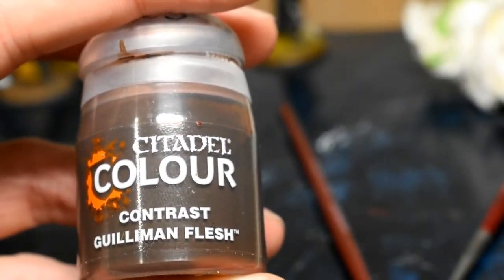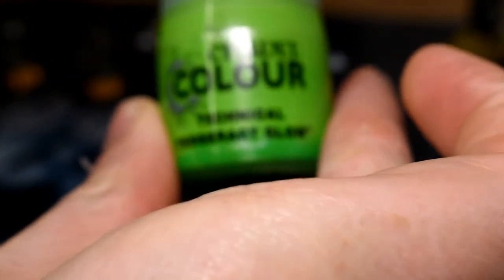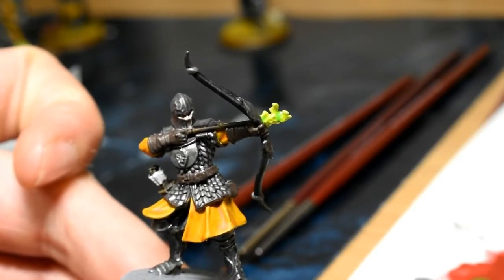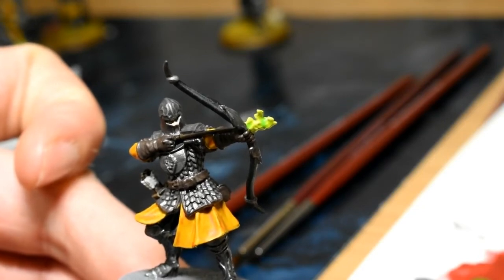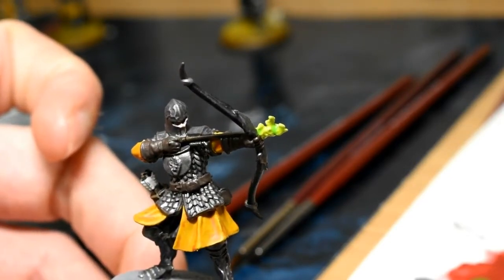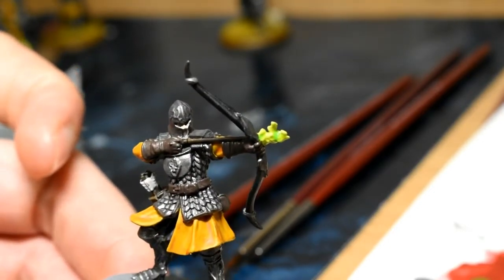First step, we're going to do the skin and we're just going to be going over it with Contrast Gilliman Flesh. That's the face done. While it's drying, we can do the fire on the arrow and we're going to be using Tesseract Glow for this one. Normally used for Necrons, but I think this works quite well and gives a good wildfire look to the flaming arrows. When it dries it looks quite nice — a bit easier than painting normal flames. It's just white and then the technical paint. If you don't like the idea of wildfire, I know the Baratheons didn't use it in the books and series, but the Lord of Light would probably approve of something as flammable as wildfire.